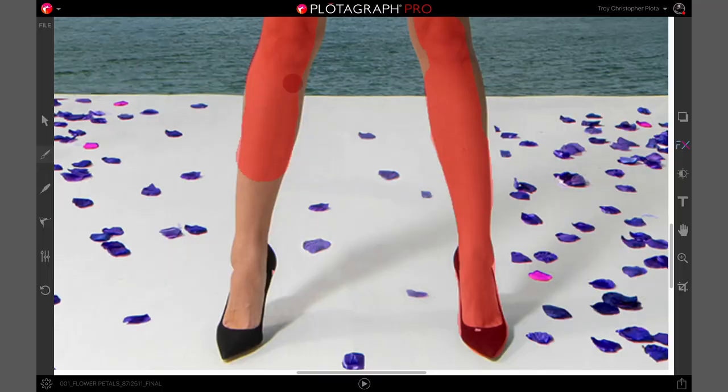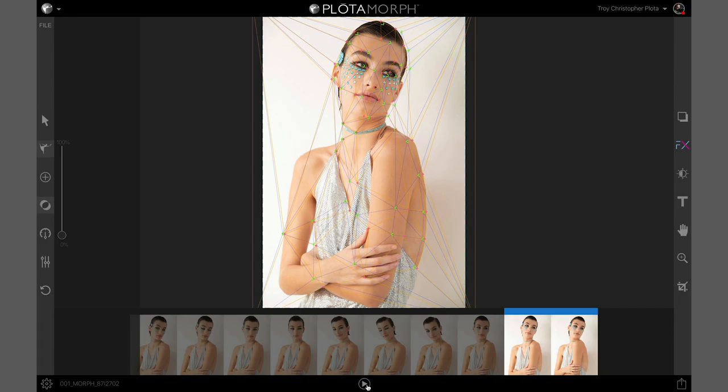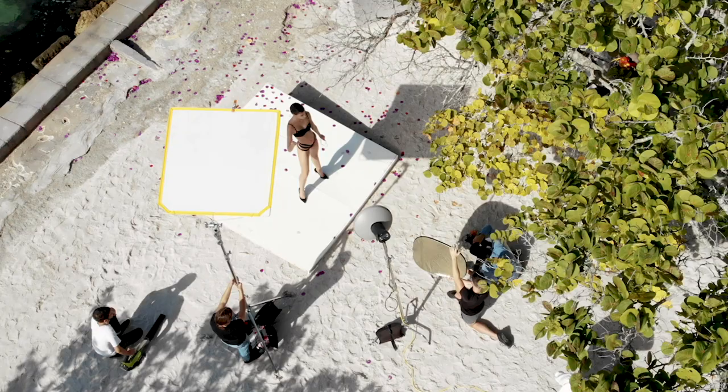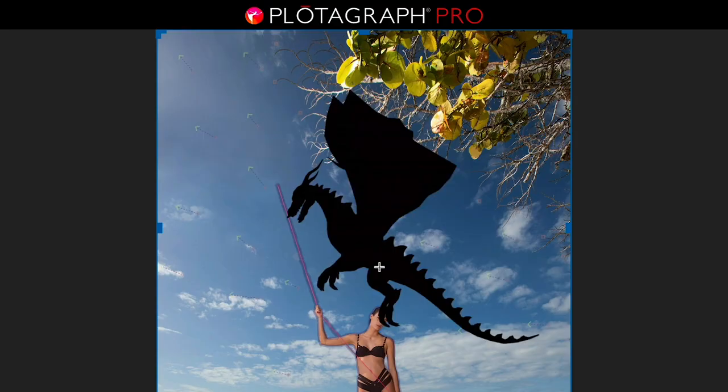We're gonna take these images and bring them into Plotograph. From there we're gonna move inside and do some really cool tutorials on how to shoot for a morph. In Plotomorph you can actually animate up to ten images, and on Plotograph we have a really cool surreal shot. We're gonna go ahead and show you how to fly your dragon.